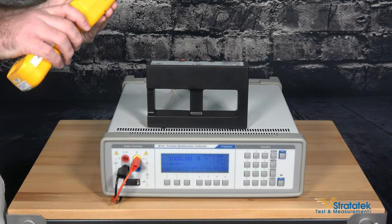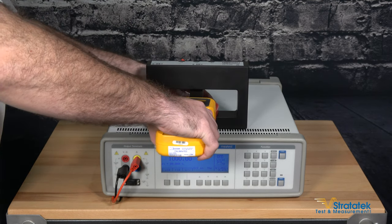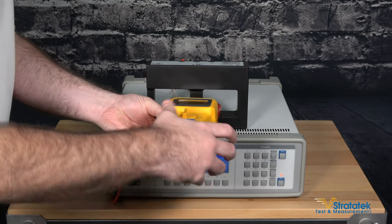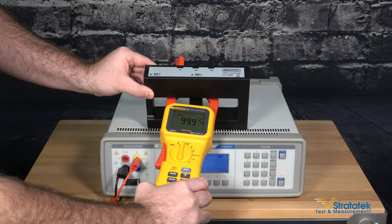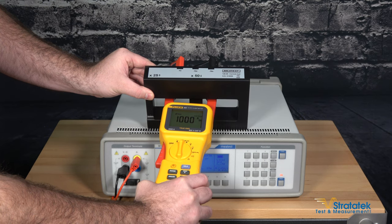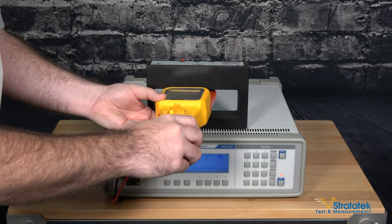So we'll take our Fluke clamp meter, place it right here in the middle pole, and now let's get that to operate. You can see we've got 999 amps DC showing, so that's a very accurate measurement — and there's a thousand. Now it's stabilized and that's a good reading for both the clamp meter and the calibrator.